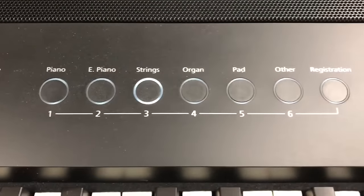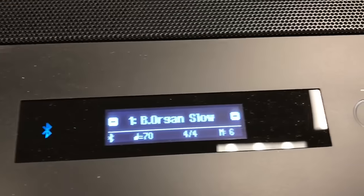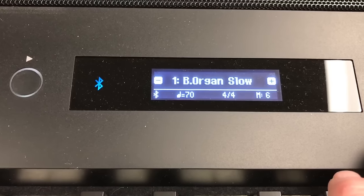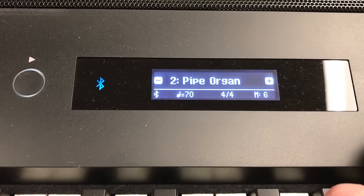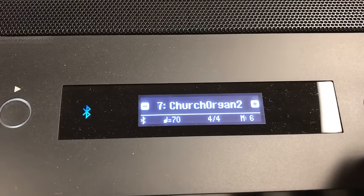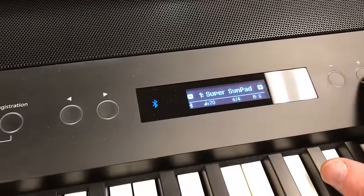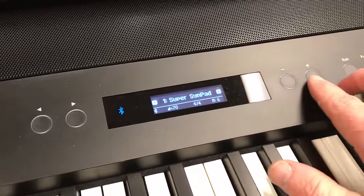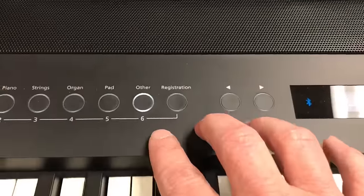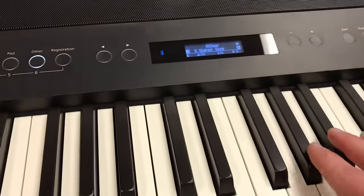The buttons here are your different tone categories. If we touch organ for example, you can see in the screen here it shows organ with the slow sound, a rotary, a pipe organ, combo organ, the Hammond type of organs, jazz — all kinds of organs you could imagine are in there. There's another section called pad which has a lot of the pad-type sounds that synth players like to use. And the last category is other, which is a catch-all for 300 other sounds including a super saw.